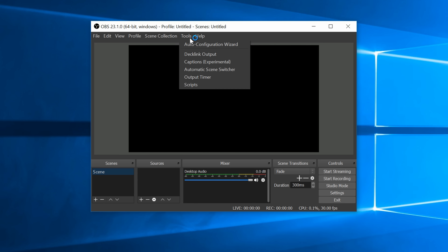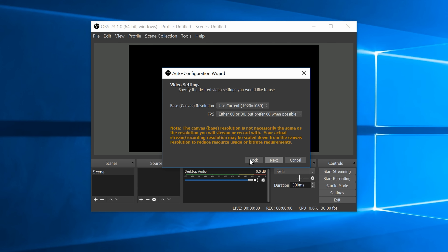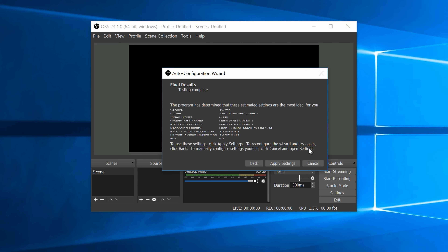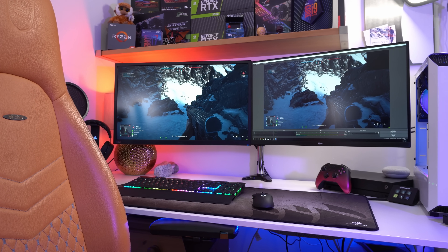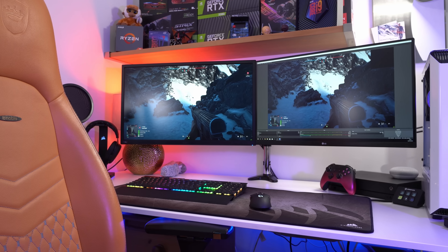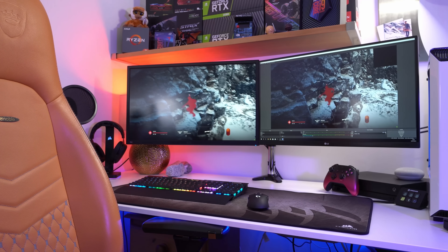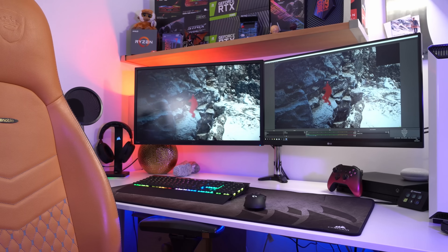The wizard will assess your current setup and choose streaming settings that work best for your scenario. The base canvas resolution should fill your entire screen and match the display that you're playing on. The output is the resolution of the file that will be encoded and streamed, and ultimately this determines a large chunk of the quality that the audience will see. I'd highly recommend keeping both of these resolutions to the same settings, as downscaling 1440p or 4K to 1080p is likely to complicate matters and can result in a stuttery stream.